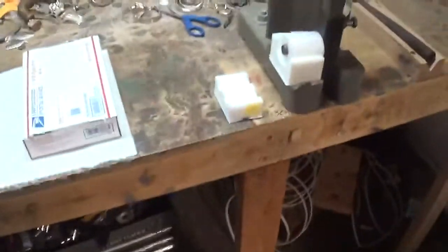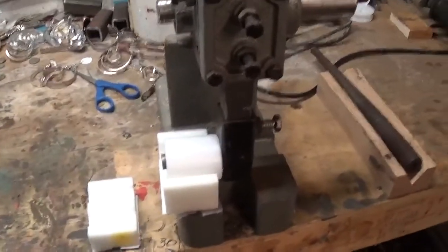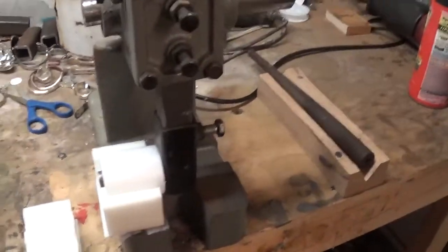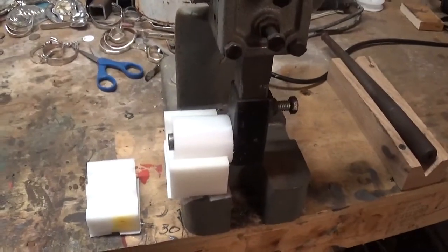Hey guys, this is Chris with Second Chance Silverware Jewelry. I just wanted to make a couple of announcements about the bender that I make and sell. For any of you guys that are new to the group, I make a version of the Silverware Arbor Press bending tool, and this is the one on my Arbor Press.